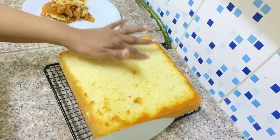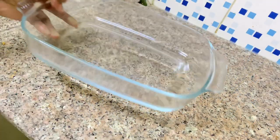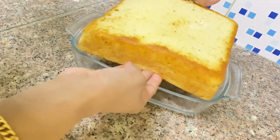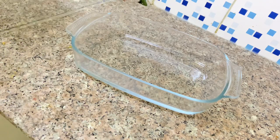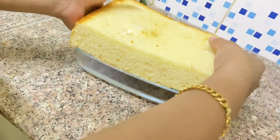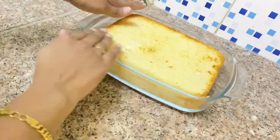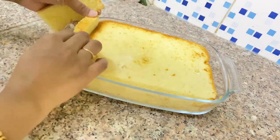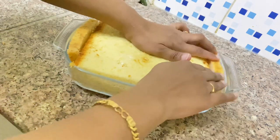Now I have to cut the brown color off the cake. I have to cut it to fit the pudding tray. Normally I have to cut the tray, and I have to place the cake in the pudding tray.